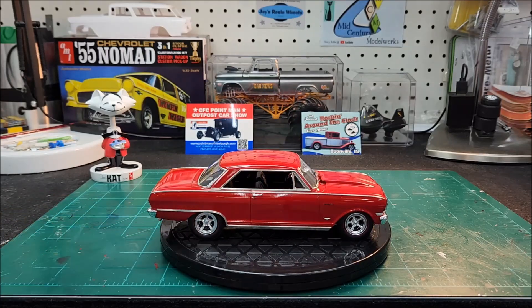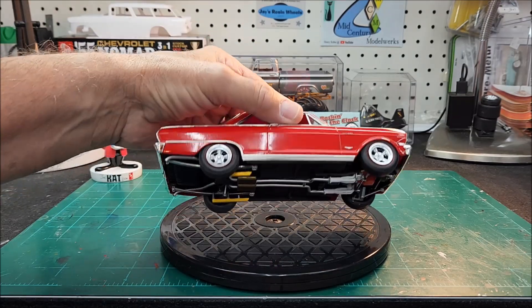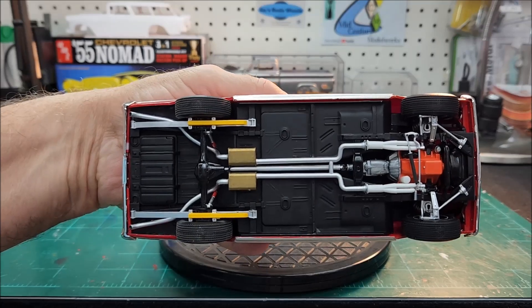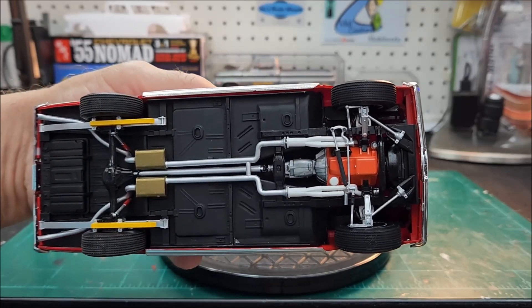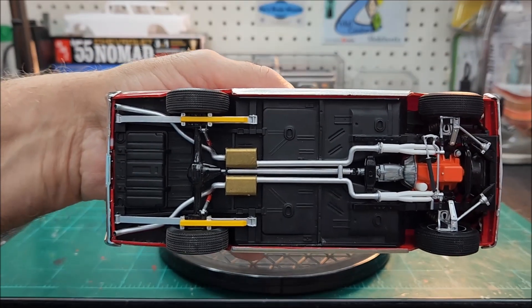Let me pop her over on the bottom here and we'll take a look. I had to shorten that rear axle housing, and up front I ditched the stock spindles and had to make my own — but that all came out pretty good.